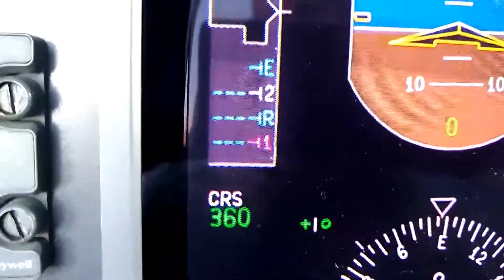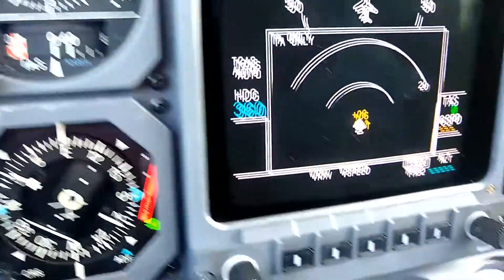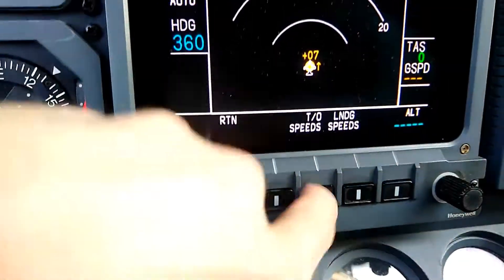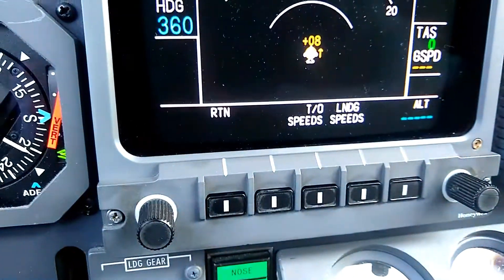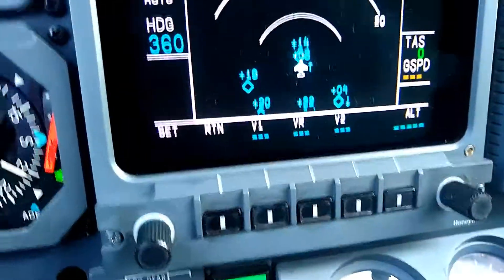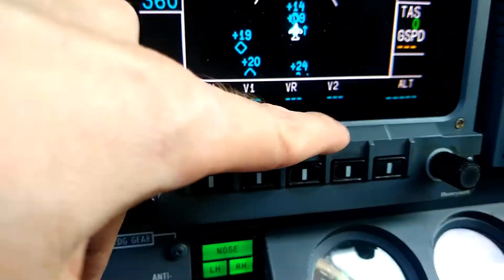V1, VR, V2 — these are linked together. So when we're preparing for takeoff and landing, we can press that V-speed key where it says takeoff speeds. I can press that, and it will let me set V1, VR, and V2.